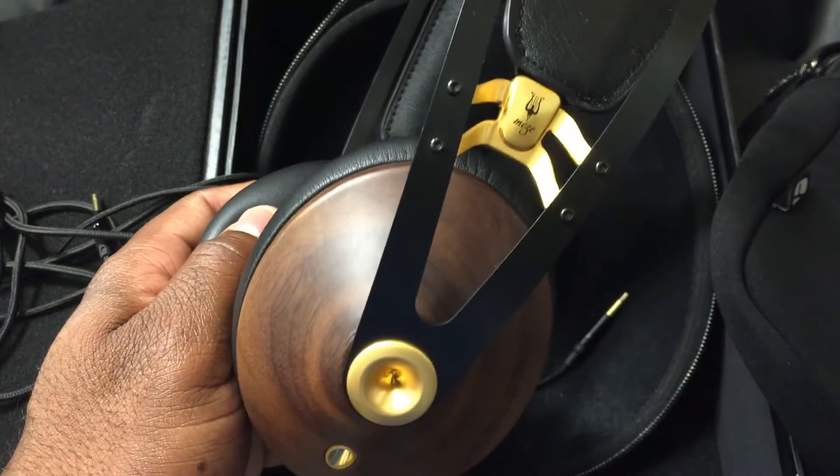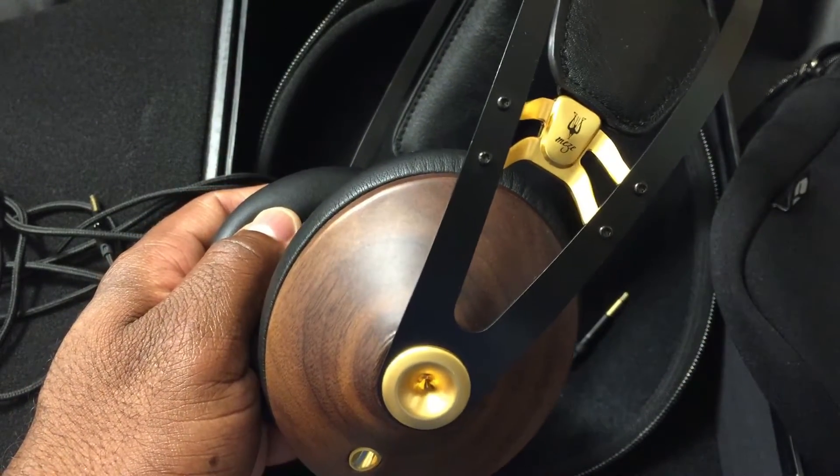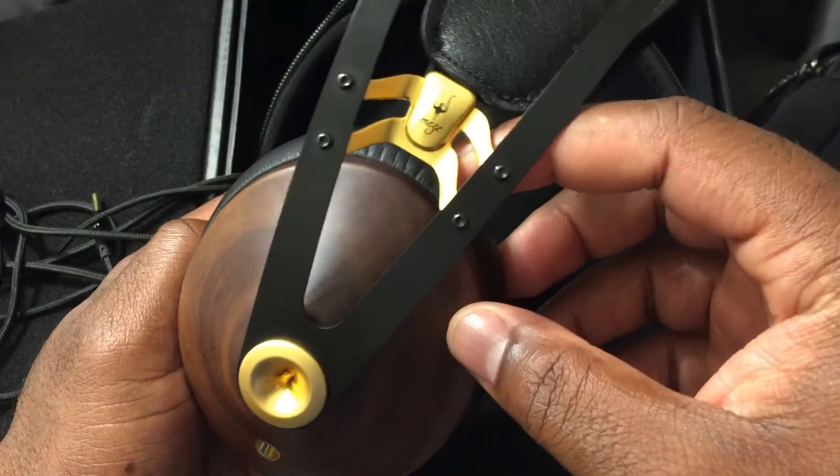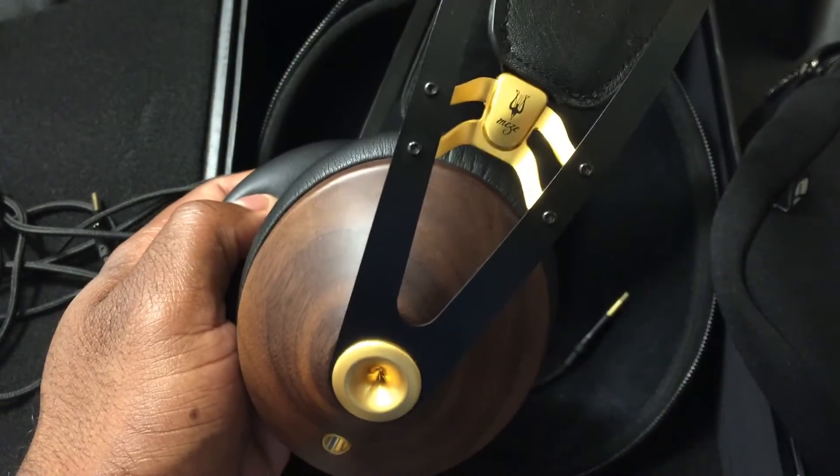That's what I'm really talking about — you get that bespoke look and bespoke sound. I would hope other headphone companies follow suit and make something as awesome as this. Thank you for watching, have a great day, take care, and as always — love you guys, be safe, peace.